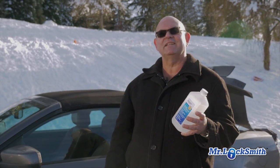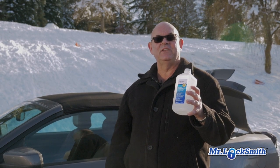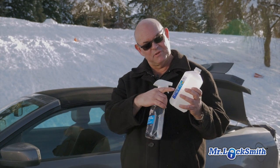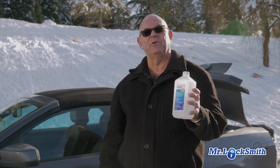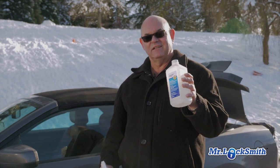You could make your own lock de-icer as well as your windshield de-icer. For your lock de-icer, just use rubbing alcohol. This one's 91% isopropyl alcohol. This is great just for raw lock de-icer.